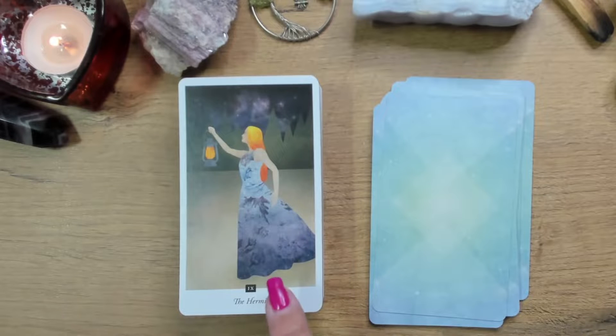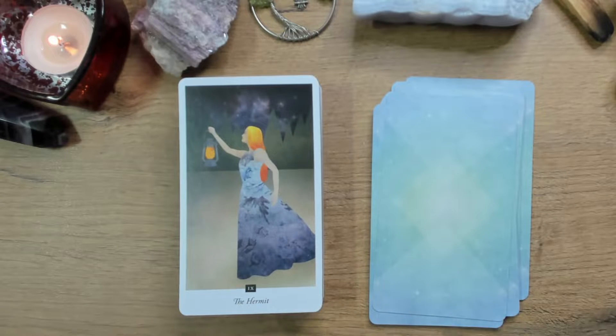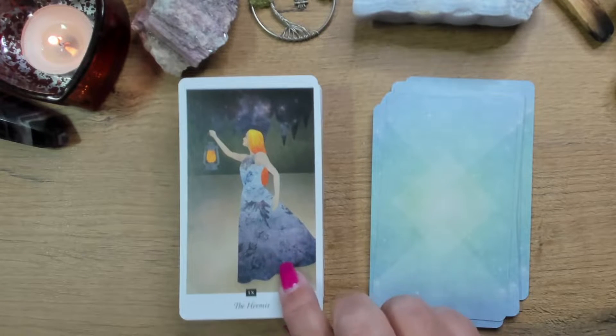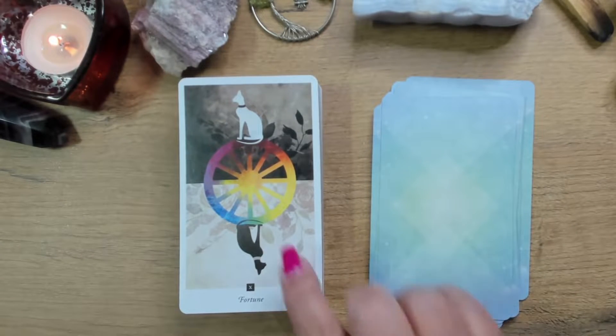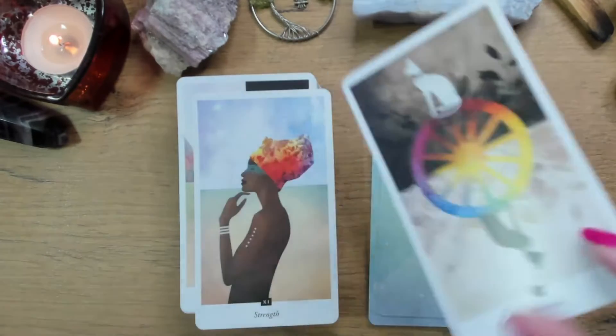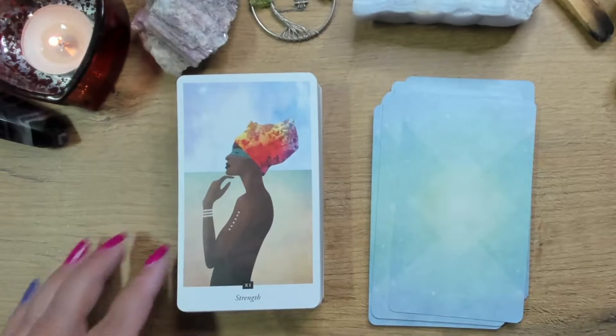The Hermit is a female hermit, which I think is quite an unusual thing within a tarot deck — to have the Hermit depicted as female energy. And isn't her fiery hair, which is the same as the light she carries in front of her, just gorgeous? Wheel of Fortune — beautiful. Strength — absolutely.